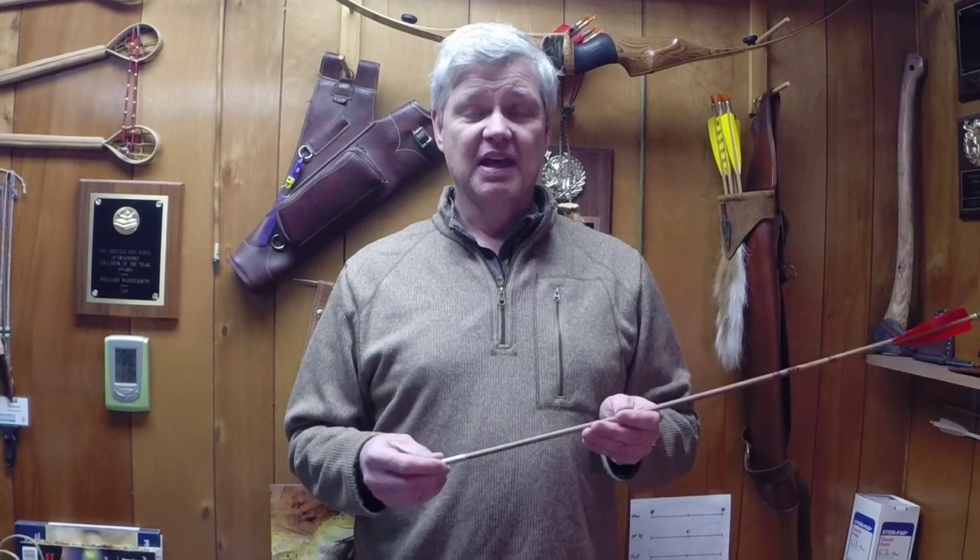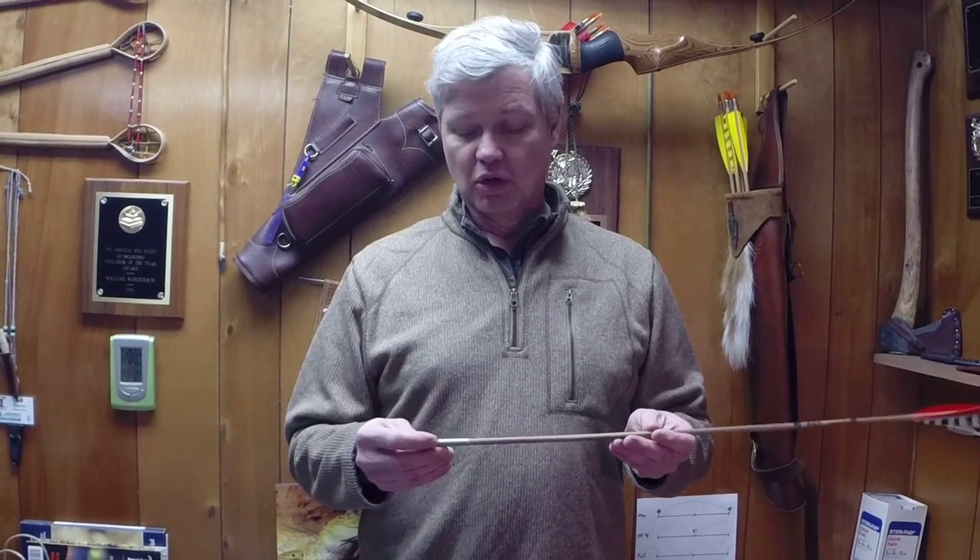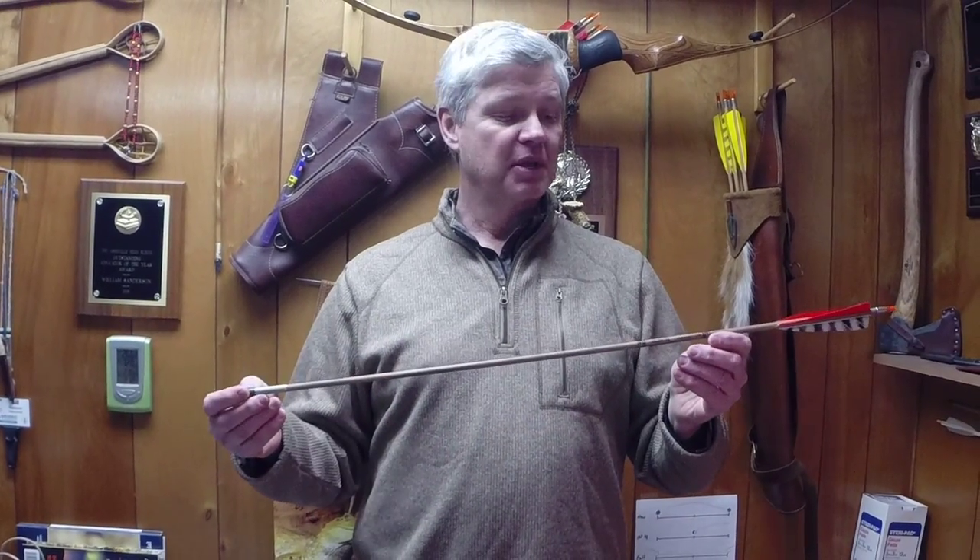With some trial and error, I figured out how to do that, and I thought I'd put together a video showing you my technique for footing carbon arrows.